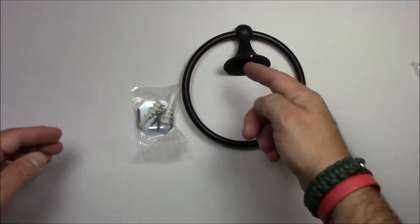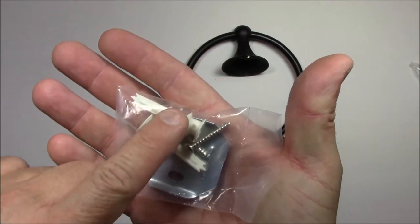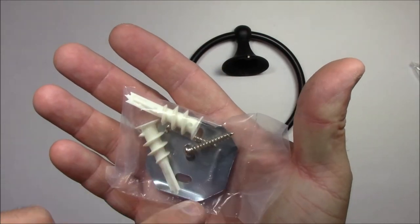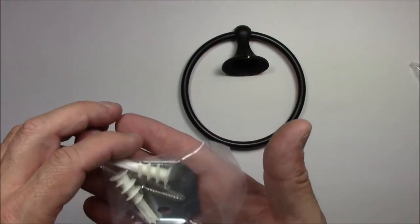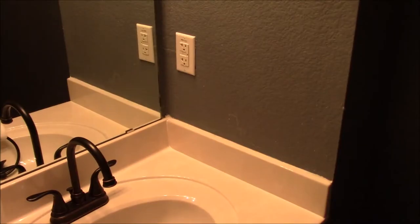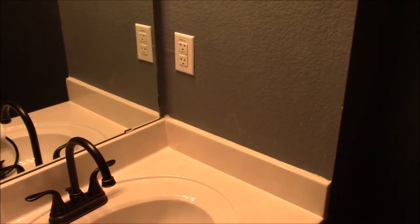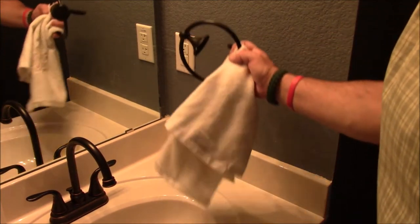So there's your ring, here's the hardware that comes with it: two wall anchors and two screws to hold down this plate. This plate is what's going to hold that ring to the wall securely. Let's put it in the wall. Here we are in my bathroom vanity, and I'm going to mount the actual towel ring on this wall.